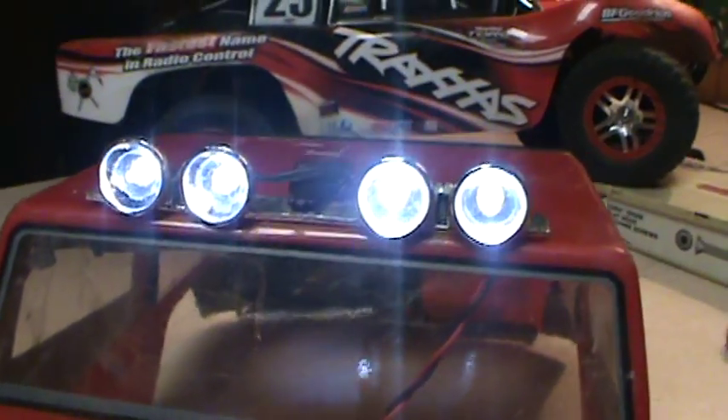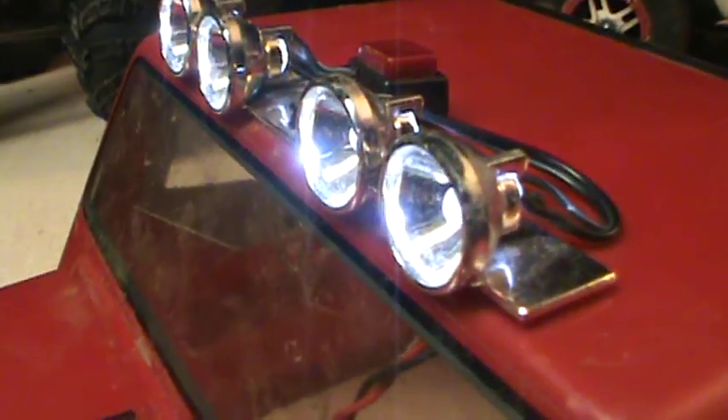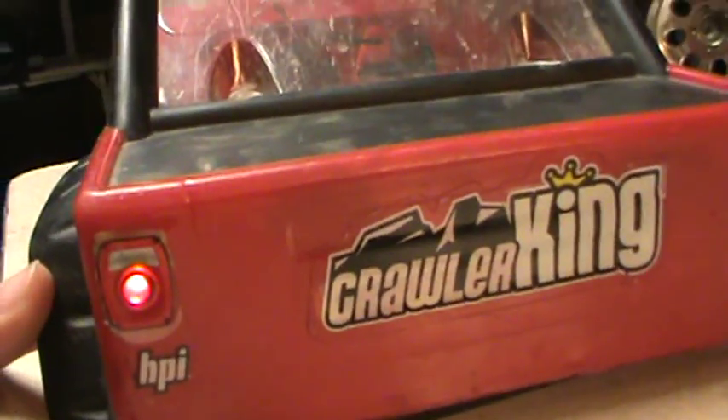These lights are really bright — four LED lights in the top here. They light up at night so you can drive your truck at night and they look really cool. Also with the taillights on the back here.